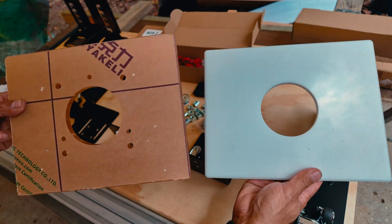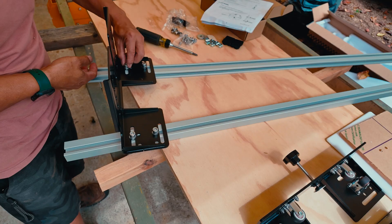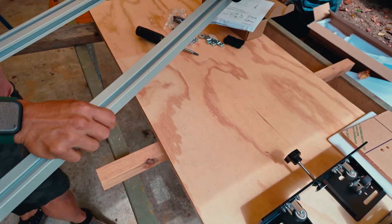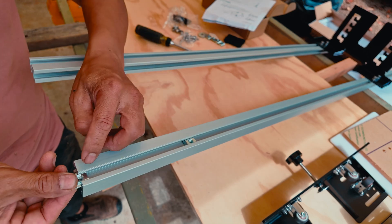An extra plate is included in the kit if you need to drill custom holes for your router. I'll leave the screws loose enough so that I can adjust the position of the brackets later. I repeat the steps for the bracket on the other end of the rails.